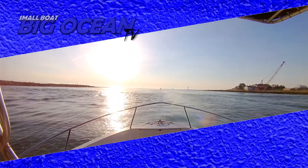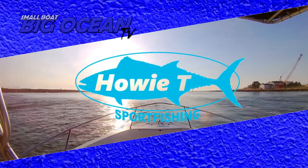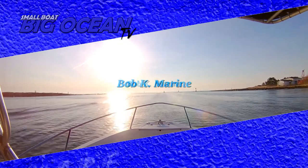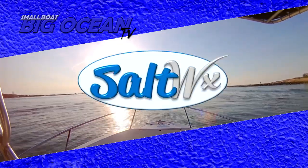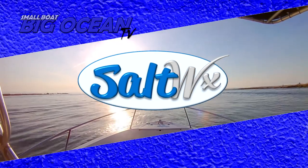This episode of Small Boat Big Ocean TV has been brought to you by Howie-T Sportfishing, Bob K. Marine, and Salt Weather, the ultimate marine forecast app.